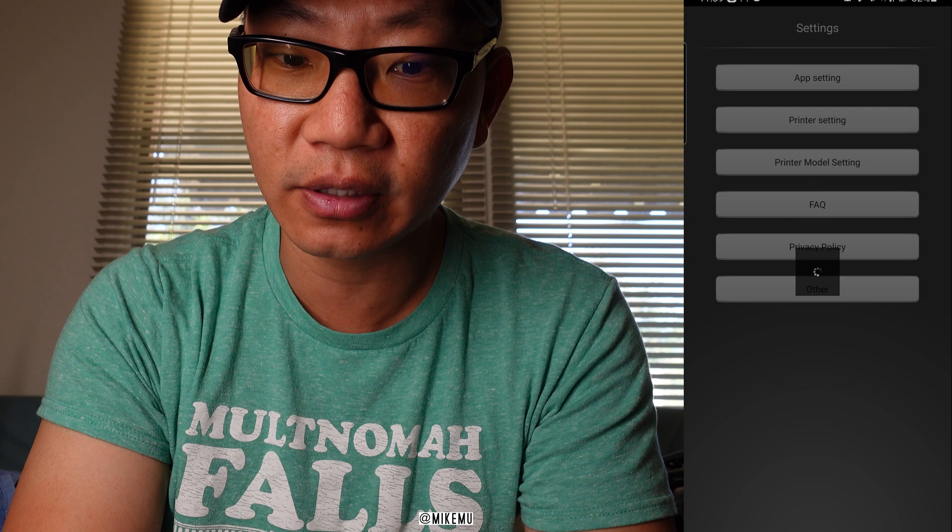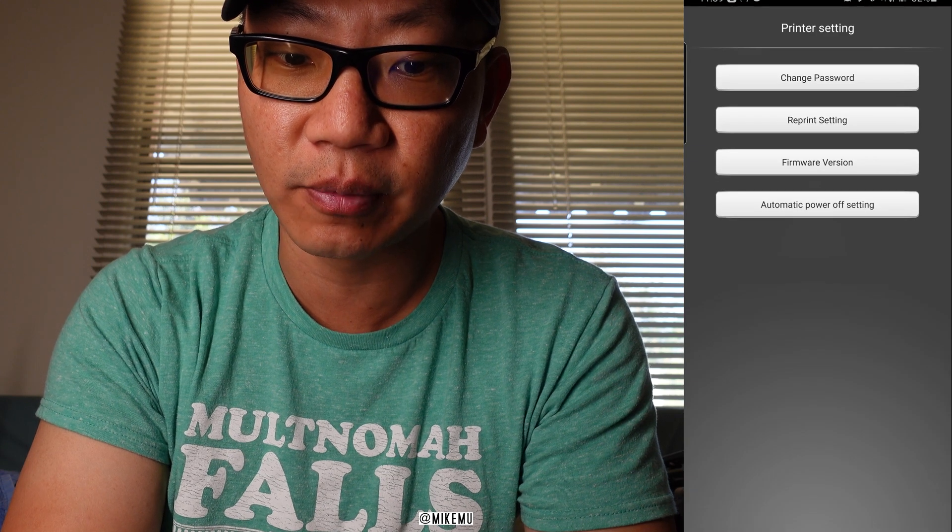There we go — it found it. I click it, it says 'connecting,' then 'connection successful.' After a second or two it's verified that I'm now connected. I hope that tip was useful to you — please give it a like, subscribe for more, and I'll catch you in the next video. Thanks for watching.